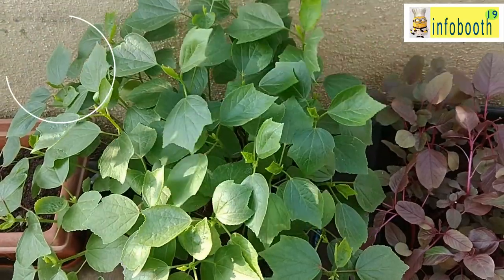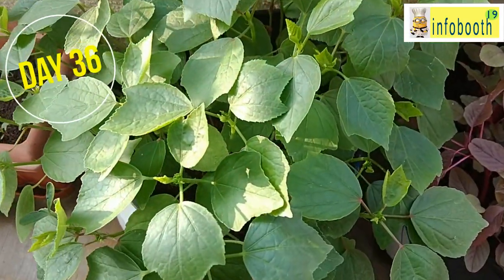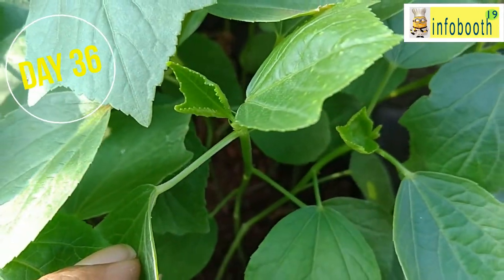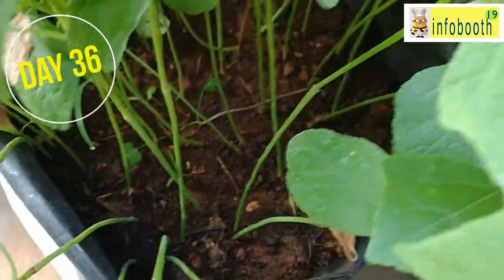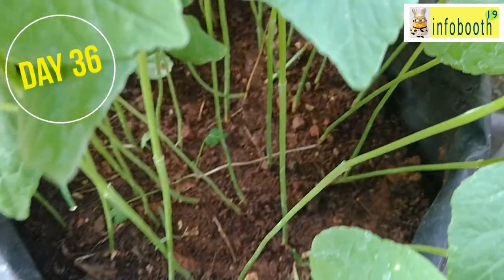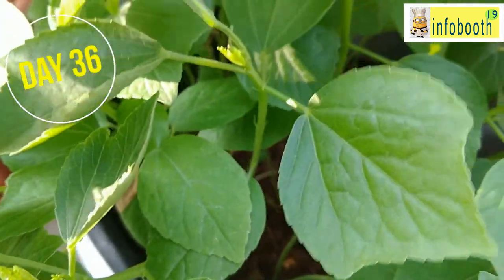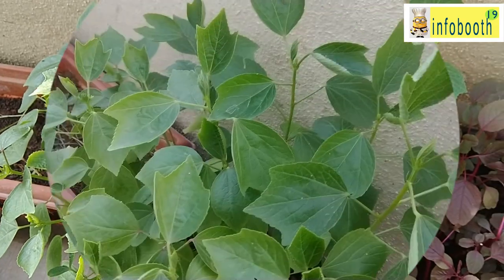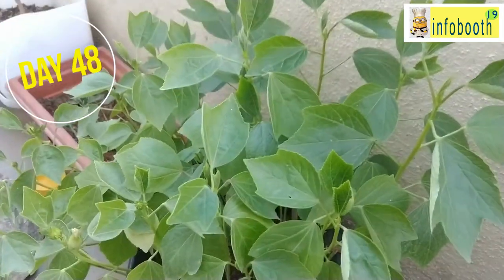By day 36, the plant has come back to form and is looking much healthier. You can start picking leaves from this stage itself. The gongura leaves will be very tasty and tender. When the leaves have grown to around 8 to 10 centimeters, you can start plucking them for use. When harvesting, ensure you don't pull from the root — instead, use scissors to cut from the top. That way, new leaves will start growing from the same place and you can do continuous harvesting.